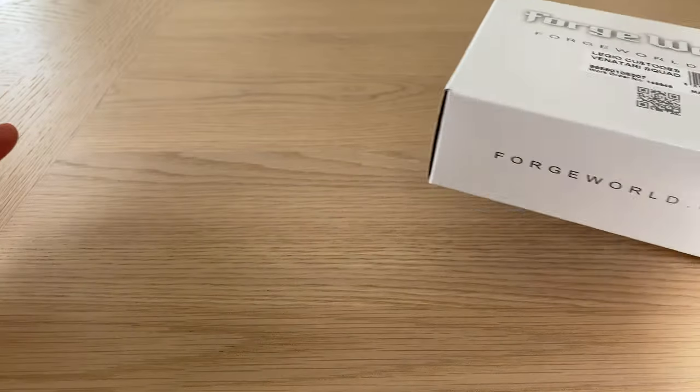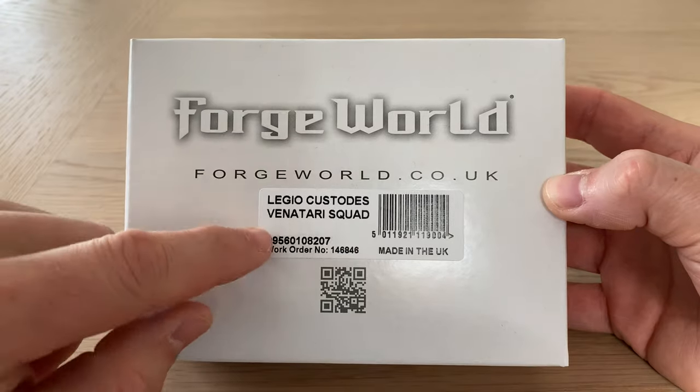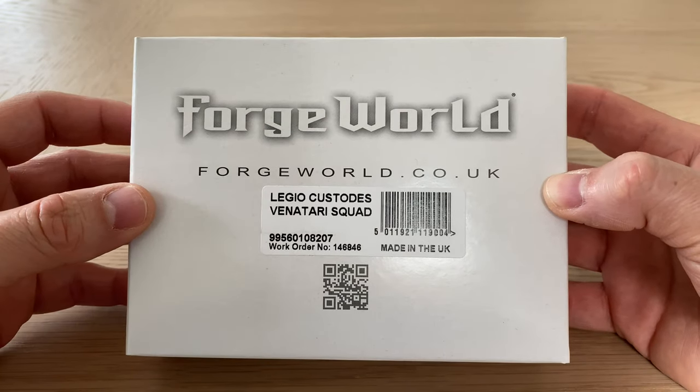Fans of the Horus Heresy, Legio Custodes, and doing impressions of Brian Blessed from 80s sci-fi pulp movies, thank you very much for joining me for an out-of-the-pack review. Today's video is being made possible by a long-time subscriber and friend of the channel, Laurent Jaloux, who I've acquired some miniatures for, and he's asked if I could do an unboxing video. The miniatures in question are this Legio Custodes Venatari squad.